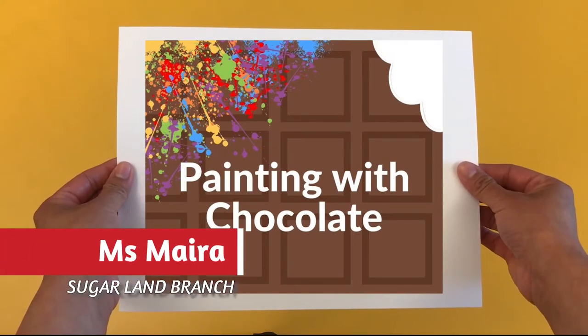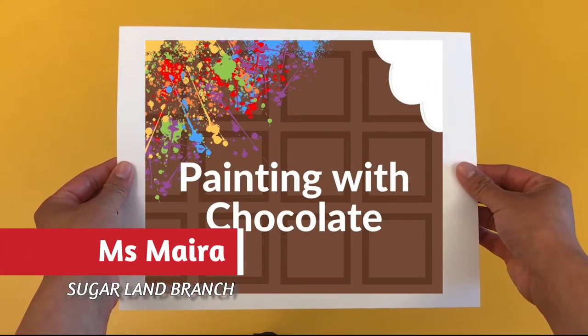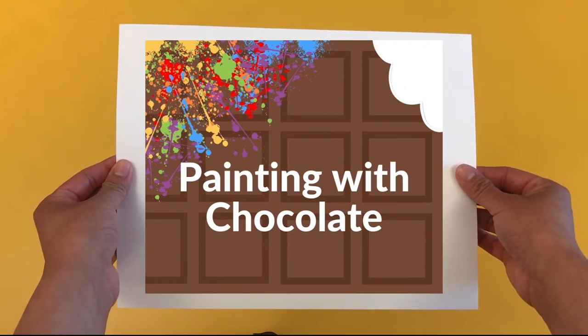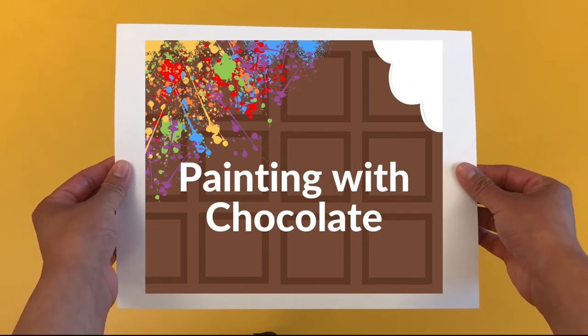Hi everyone, this is Ms. Myra from Sugar Land Branch Library. Welcome to our painting with chocolate program. Today I'm going to show you how to make colorful and edible art using chocolate. Let's get started.